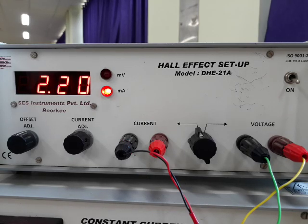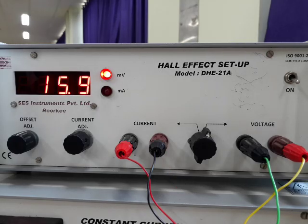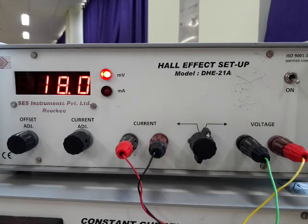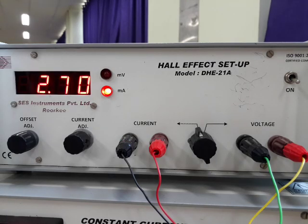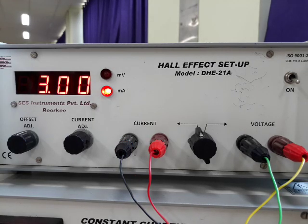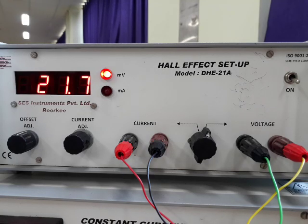Current is 2.2 mA. Voltage is minus 16.2 mV in positive I mode. We are getting this voltage in negative I mode. Current is 2.5 mA. Current is set at 2.7 mA. We are getting this much voltage in positive I mode. This voltage is obtained in negative I mode. Current is set at 3 mA. We are getting minus 22.1 millivolt in positive I mode. This voltage is obtained in negative I mode at 3 milliampere.